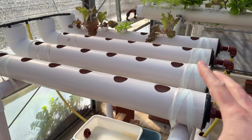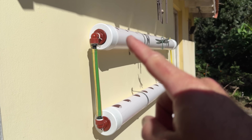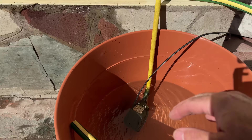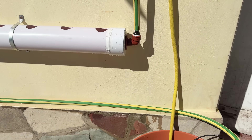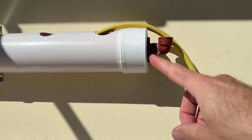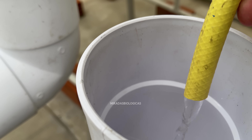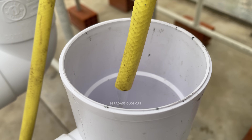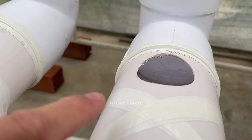Once assembled — whether it is the horizontal system, the vertical one, or the wall system — I recommend letting them run with regular water for at least one or two days. This is mainly to check for any leaks, because sometimes a joint was not properly sealed. We want to avoid this so as not to lose the nutrient solution when we start growing.